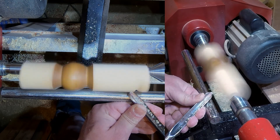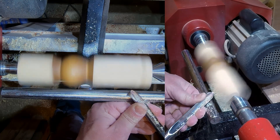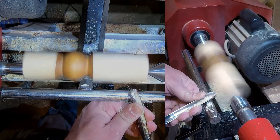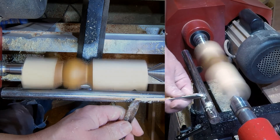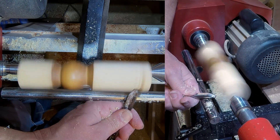So I'm watching the front where the tool is, I've got my cut established, and now I'm watching the opposite side for the ghosted image.